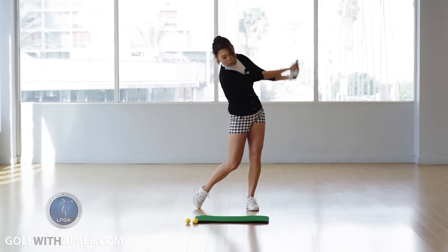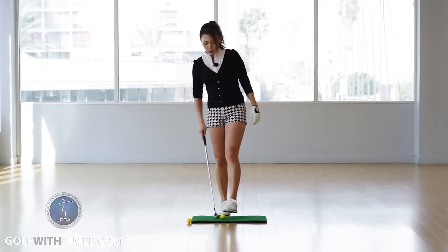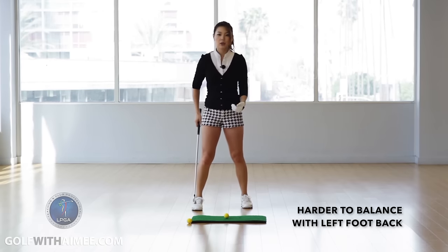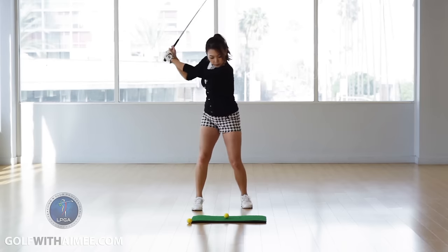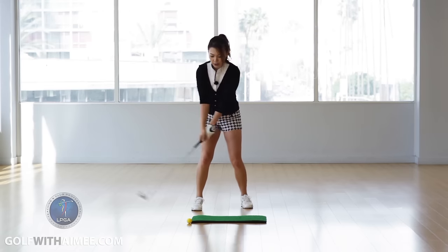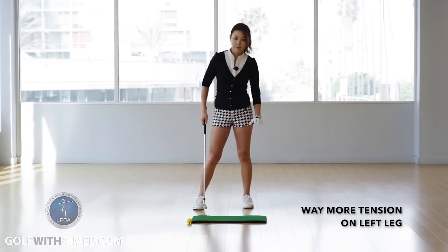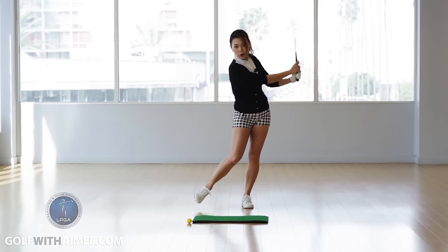So hit a couple — like four or five shots like this with the right foot back. Once you start to feel the wall on the left leg, let's go ahead and switch. You're going to pull the left foot back. Same thing — left foot back. With this foot back, a lot of people feel like they're going to lose their balance, so they end up only transferring the weight halfway. We do not want to see this. We want you to really get into the left all the way through so there's not much pressure in the right toe. You'll feel a lot of tension in your left leg when it makes that wall. So with the left foot back, you want to make half swings, really finishing on the left leg. Maybe four or five shots.